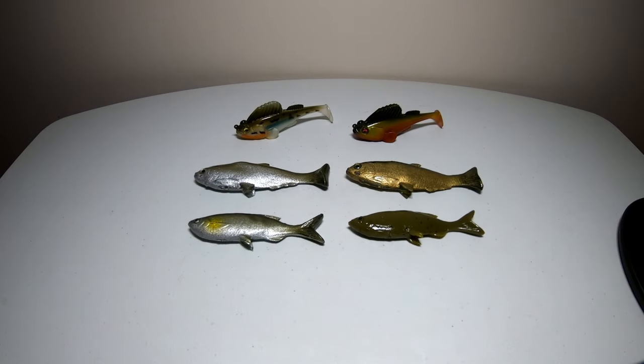Welcome back to the channel everybody. I still have a few swim baits to show off before I move on to another category of lures. These will be the smaller swim baits — soft plastic ones that are already set up. All you have to do is tie them on and throw them.